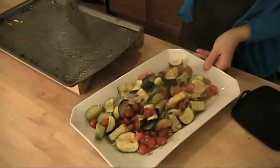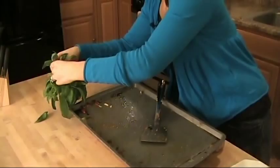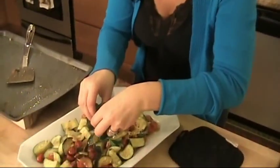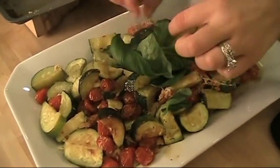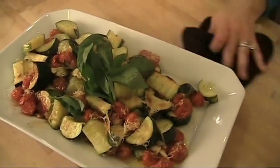All in the platter. Now here's what you do: you take a big bunch of basil and put it right over the top. Look at that — that is amazing. I can't tell you enough how delicious this is.